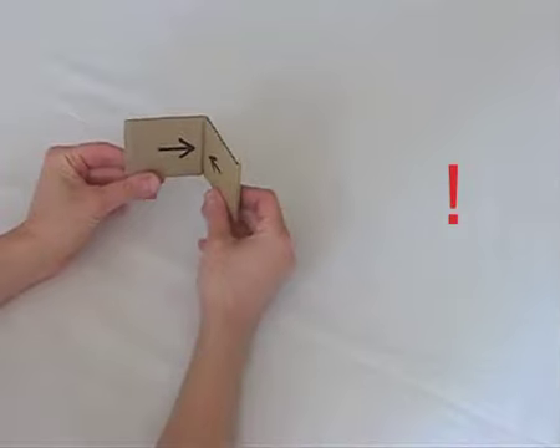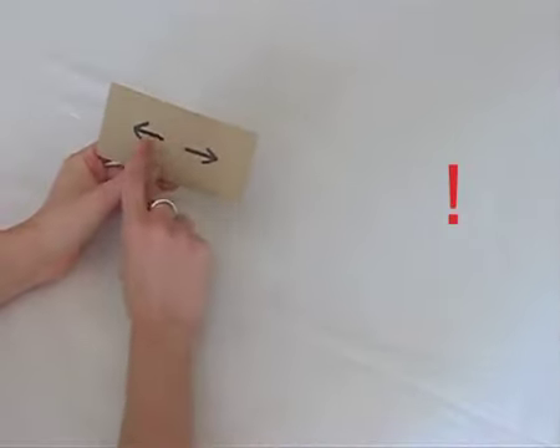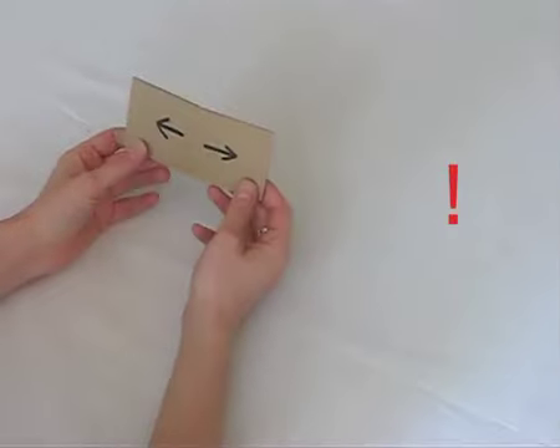When arrows face each other, fold inwards. When arrows face away from each other, fold outwards.